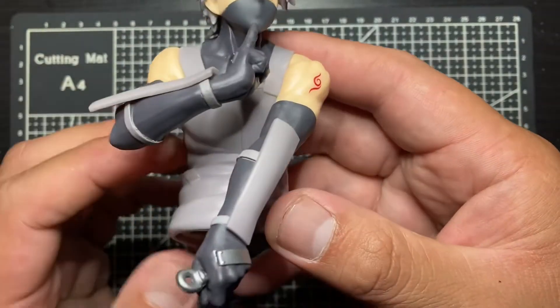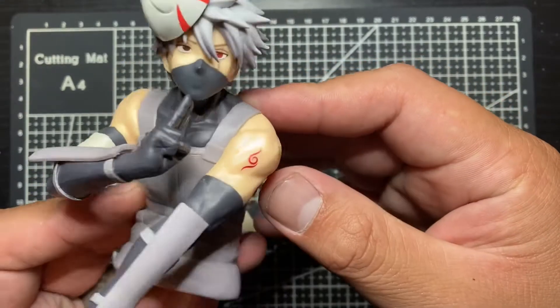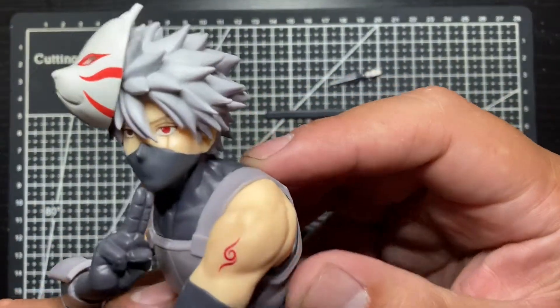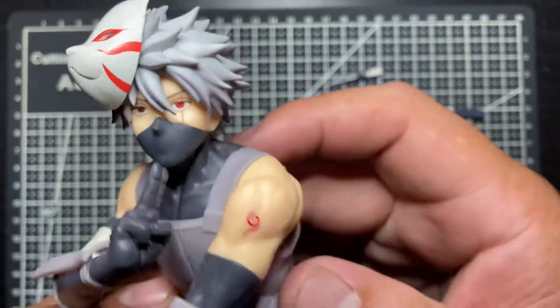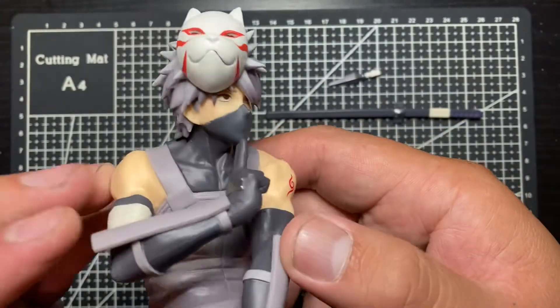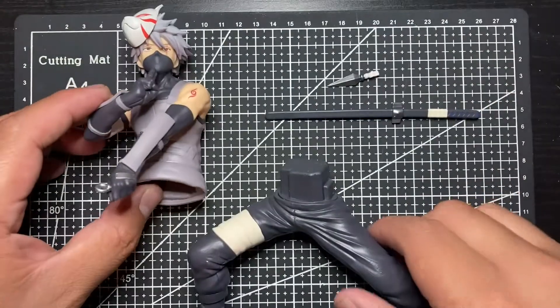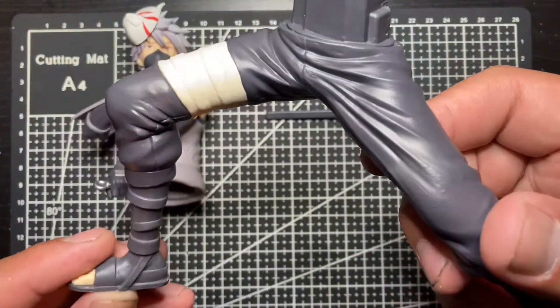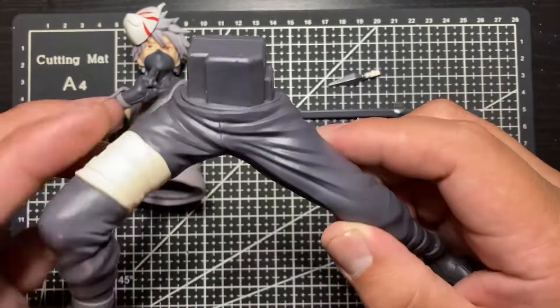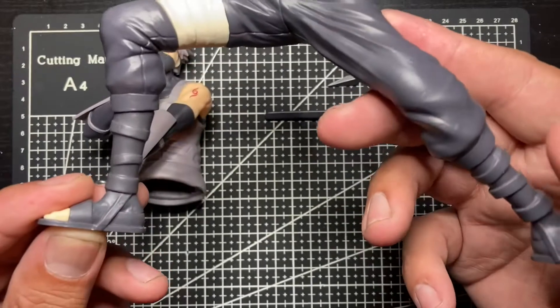Look at the mask — that is really nice. The Sharingan eye is really nice too. The detail work for Bandai Presto is really good; there's not that much shading to it, but the sculpt is really nice for the price, which is about $26 to $27. It's pretty good.